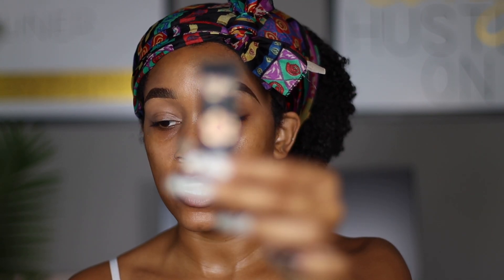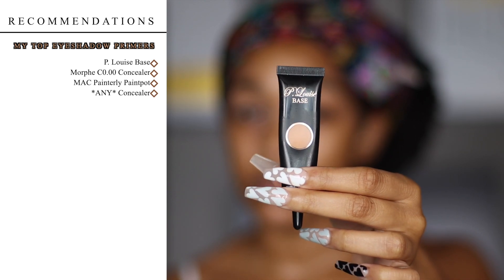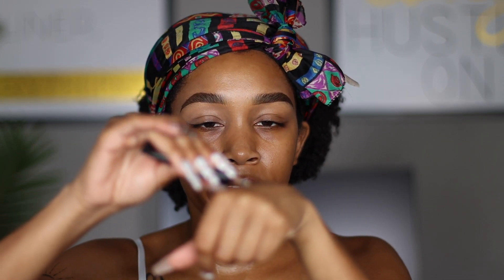So the first thing is always prime your eyelids. There are a million ways you could prime your eyelids — you can do it with the concealer that you use for your brows, or you can obviously use an eyeshadow primer. What I'm going to be using today is the P. Louise Eyeshadow Base. These come in a bunch of different colors. Because I am doing a neutral eyeshadow look, I am going to be using a neutral base eyeshadow primer. If I was doing something super bright, I would be using a white base. I'm going to start by just squeezing some of the primer on the back of my hand.